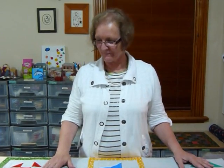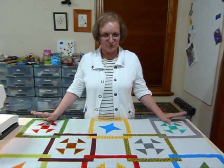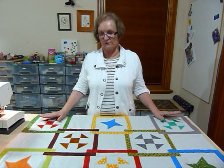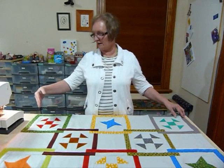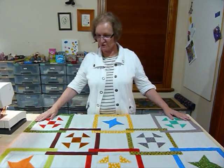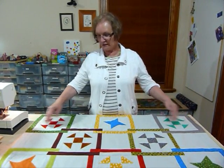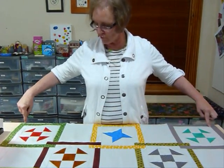This is so exciting! I'm really pleased that mine has come together — hopefully yours is too. Here I've got my quilt top together without borders at this stage. I'll quickly tell you how I work out my borders. I like to cut my borders to length before I sew them on — some people like to sew them on and cut off, but for me I like to have it measured first.